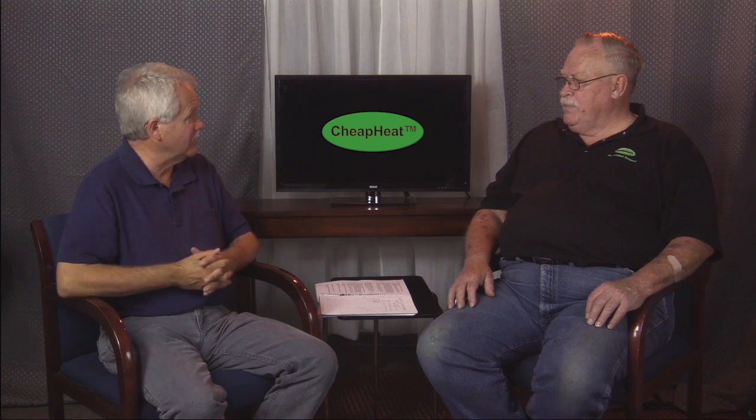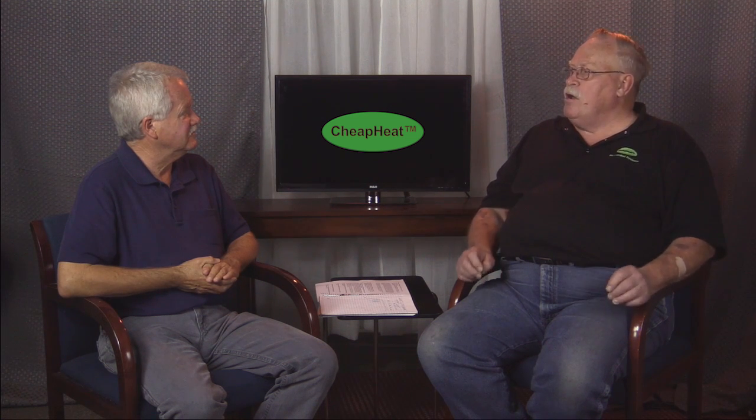Everything we've been talking about — there's more information on your website. If you go to Google and just type in the word 'cheap heat', that should be in the first couple of results. If you want to go directly to it, it's www.rvcomfortsystems.com — that's Comfort Systems with an S. Thanks, Larry. Thank you.